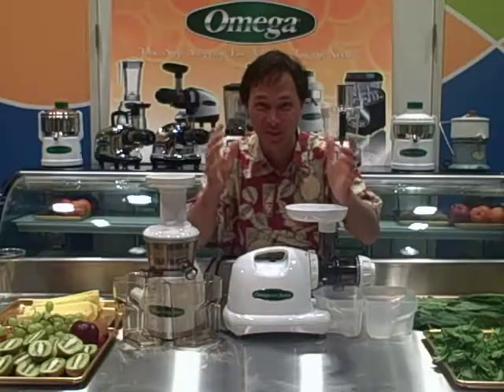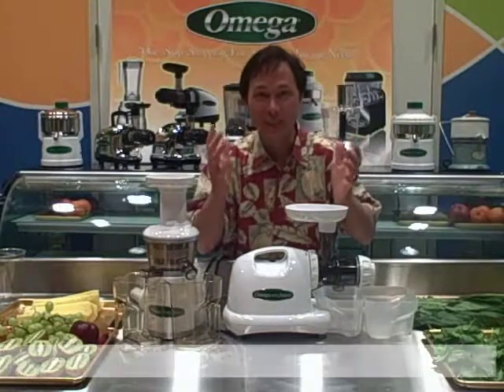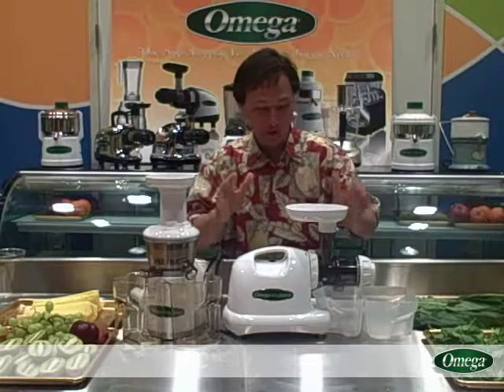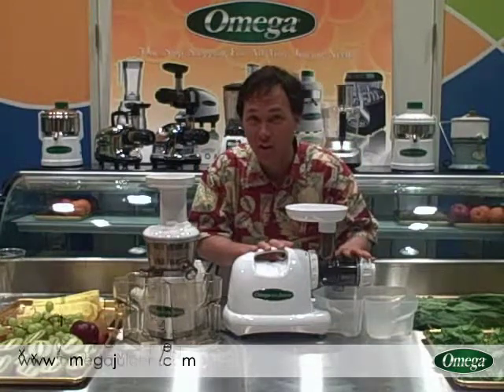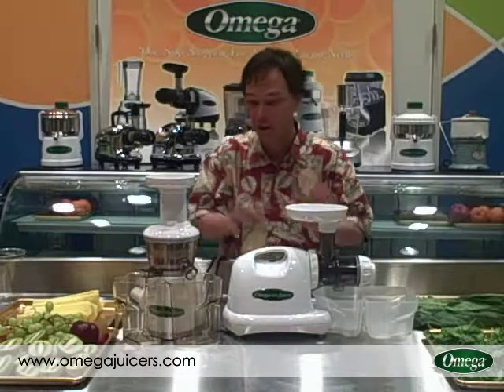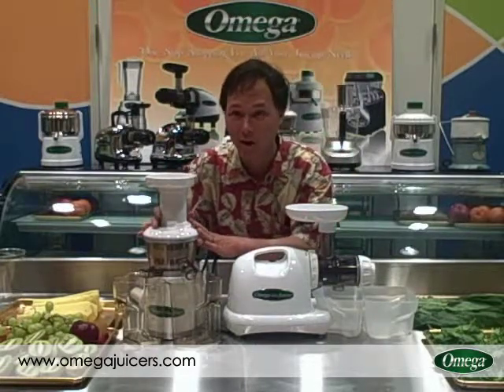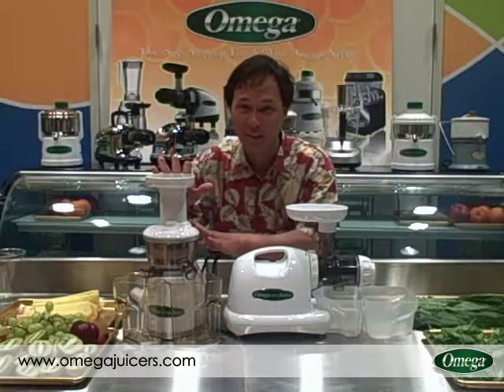Today we have a juice off. One of the big questions I've been getting lately is, hey John, what's the best single auger juicer? So we have the horizontal single auger juicer here — this is the Omega 8004 model — and right next to it we have the Omega VRT 330 model, which is the vertical single auger juicer.